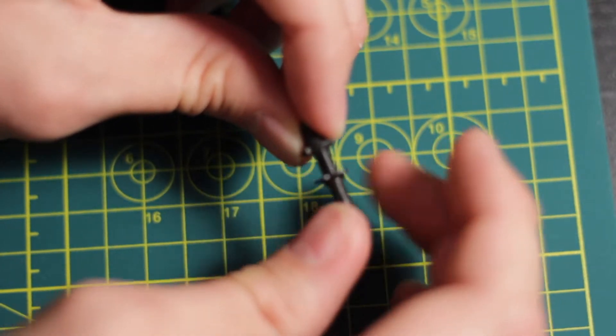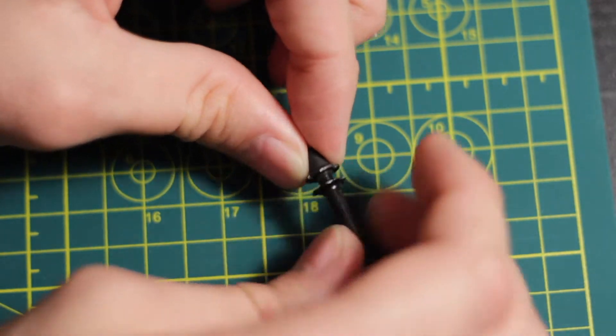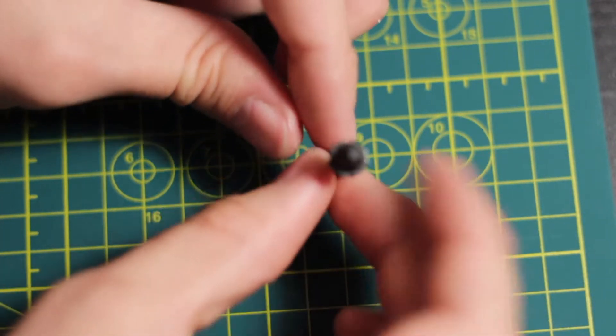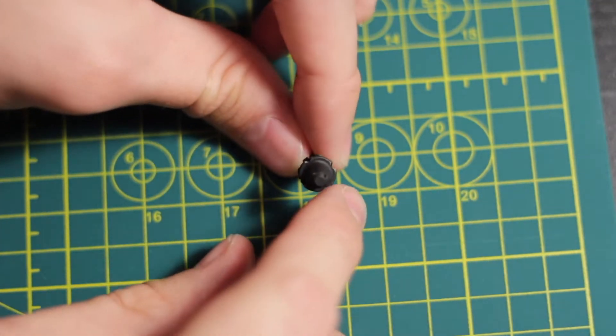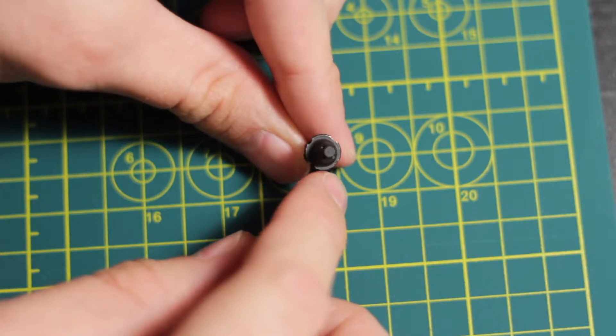Now that the O-ring is where we want it and the LED is making good contact with the battery, we can walk our lock plate up. This one still needs about another quarter turn, but once we have it tightened all the way, we are ready to install.